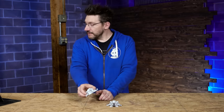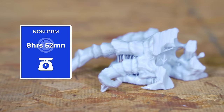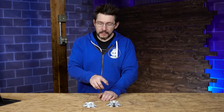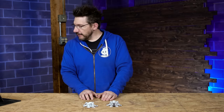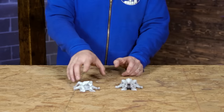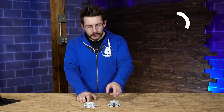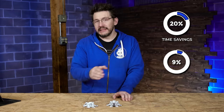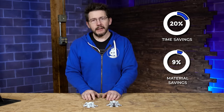For the Dragon Skull, the non-PRM would have taken eight hours 52 minutes and 98 grams of material. On the PRM side: seven hours four minutes and 89 grams. If the non-PRM had succeeded, that would have been a 20% savings in time and just over 9% less material. Not too shabby.